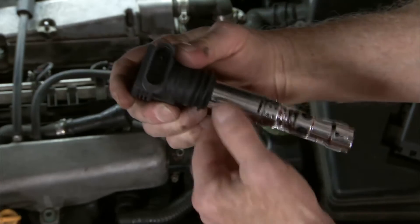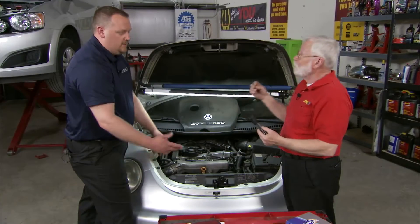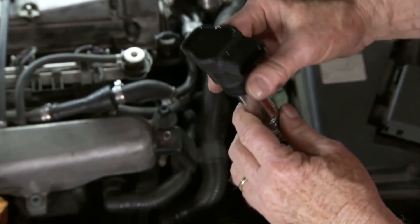The metal down here — that's going to conduct spark over to the cylinder head — is really caused by more of an internal short. The secondary can short to the primary, causing a lot of inrush current, which is not going to be good for the control module.